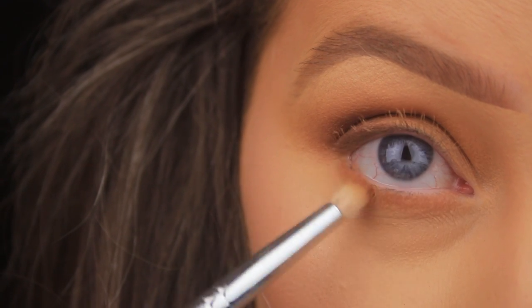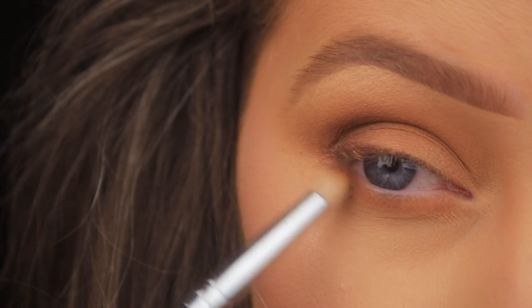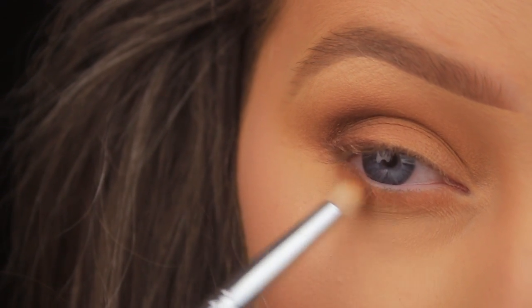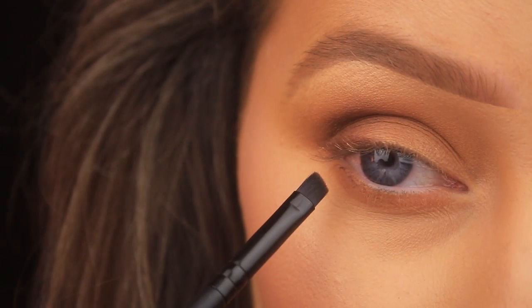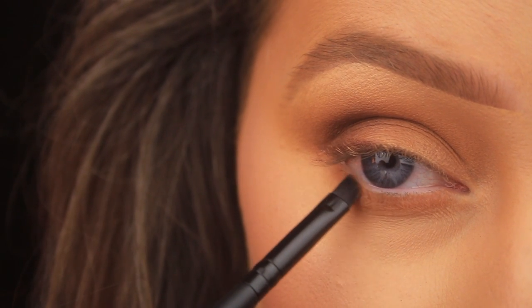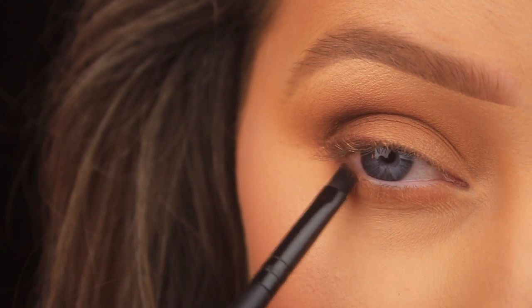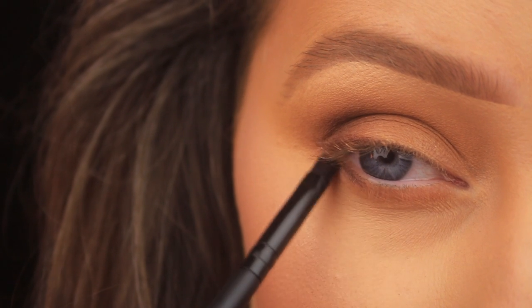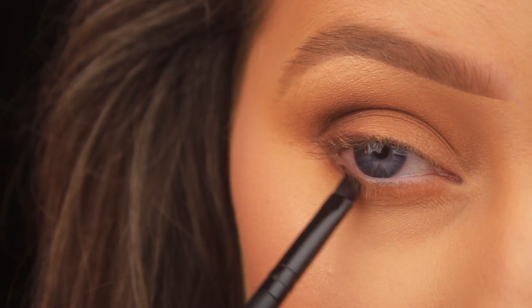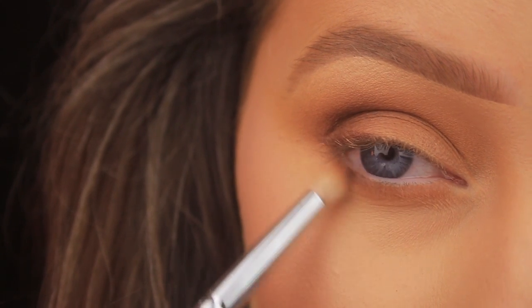Bringing it from outer to inner corner. For the last bit of definition, I'm going back in with the angled brush, picking up a little of the darkest brown in the palette — Sting — and wriggling this right into the lash bed, bringing it about halfway across the lash line. Then using the bullet-shaped brush again to layer over it and really soften it out.